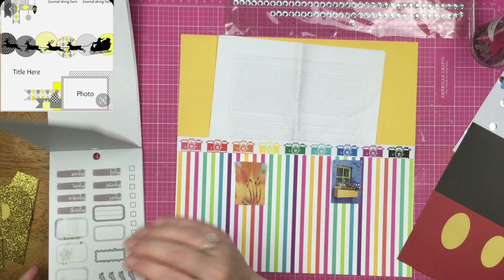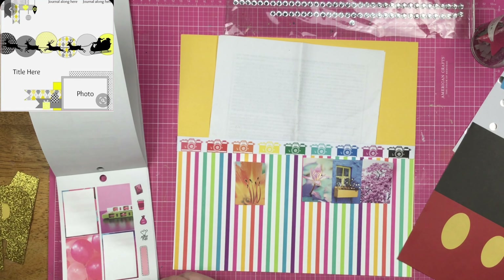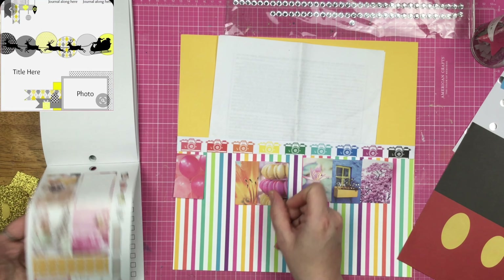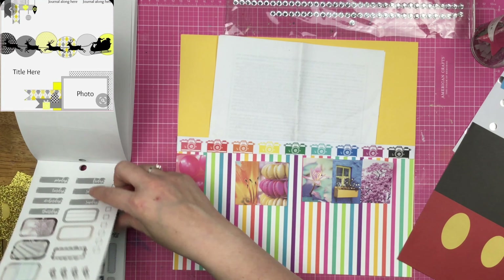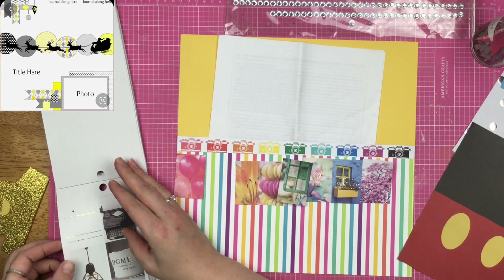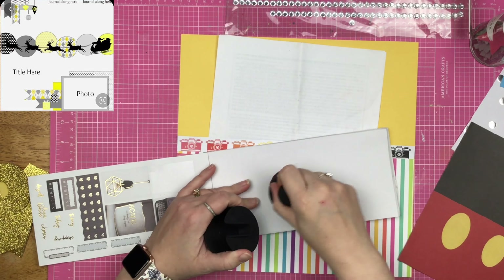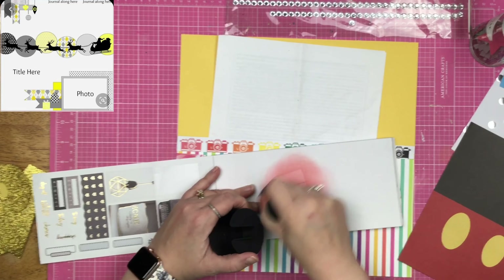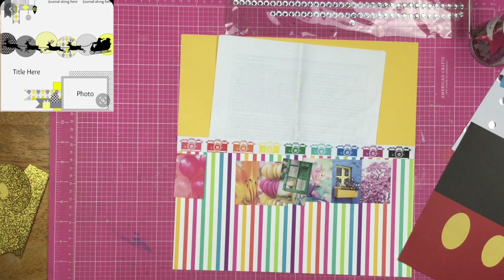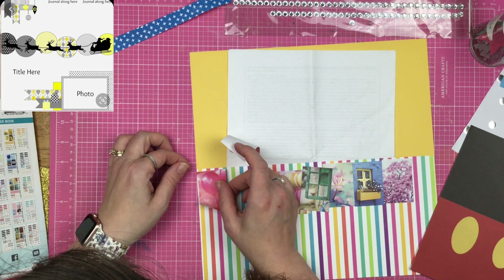I've done this before with another layout where I went and pulled stickers that matched the color that was on the page, so I'm doing that one more time. You might see rainbows in my album a lot — I'm okay with it. I need to get all of these pieces down to coordinate with each color of the camera. This one was basically a white sticker and I didn't have enough red, so I went ahead and just used my ink to ink that bad boy up.